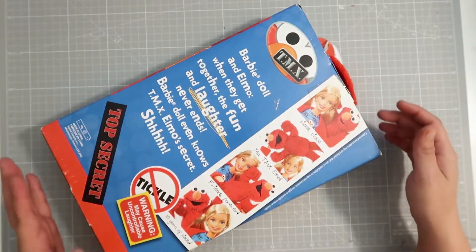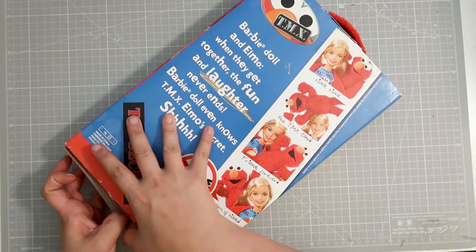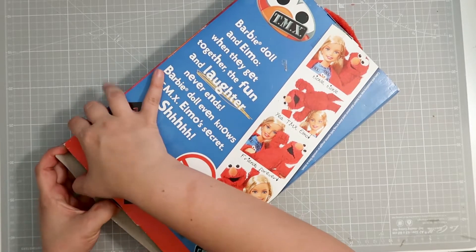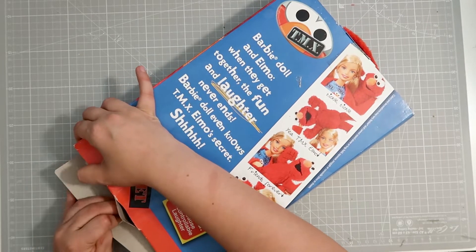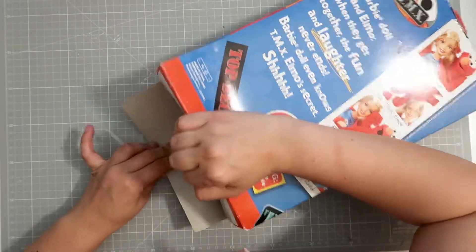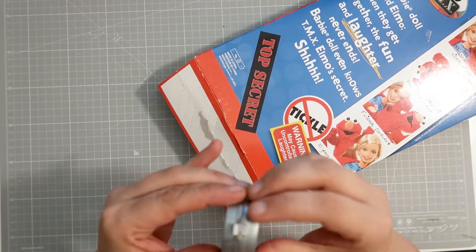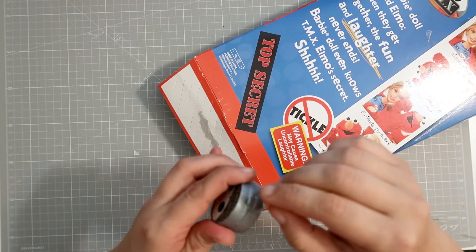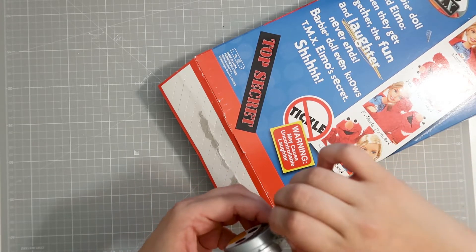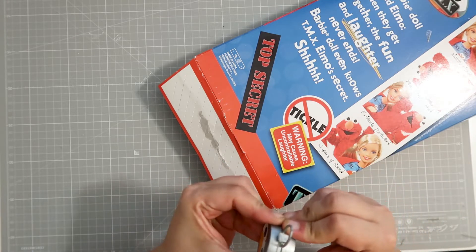I hate opening up the vintage toys because it always feels bad. But I don't buy these toys to be in the box. I buy these toys because I want to play with them and do stuff with them. So let's open up this baby. We got a little thing that popped out. Does this open? It looks like it opens.